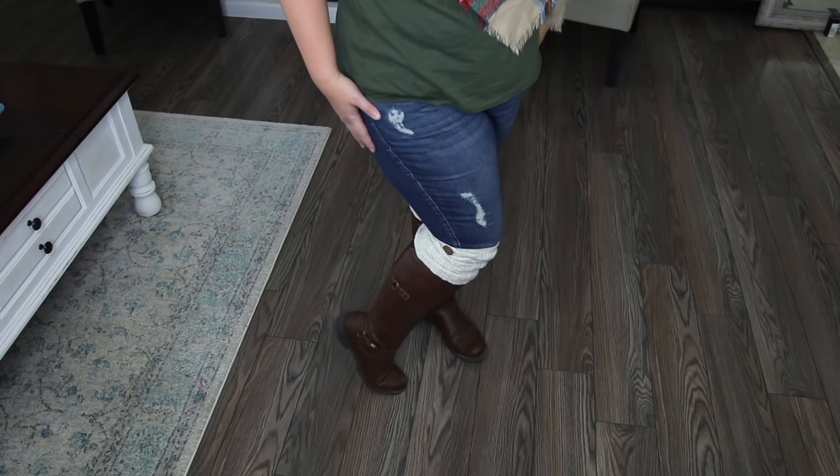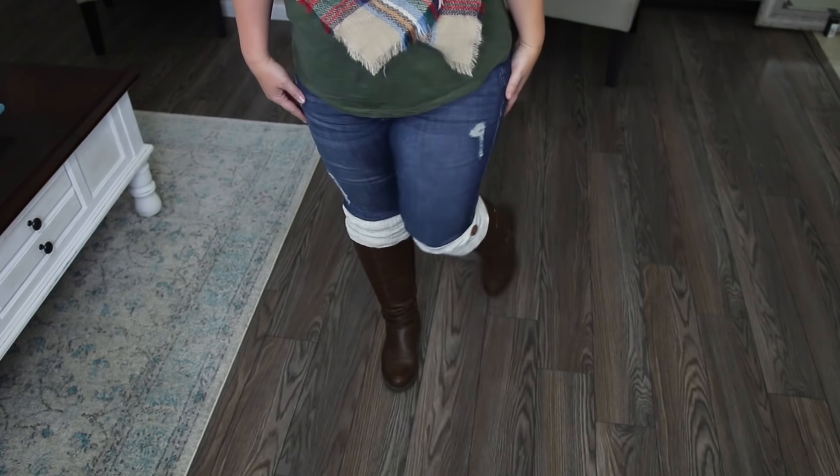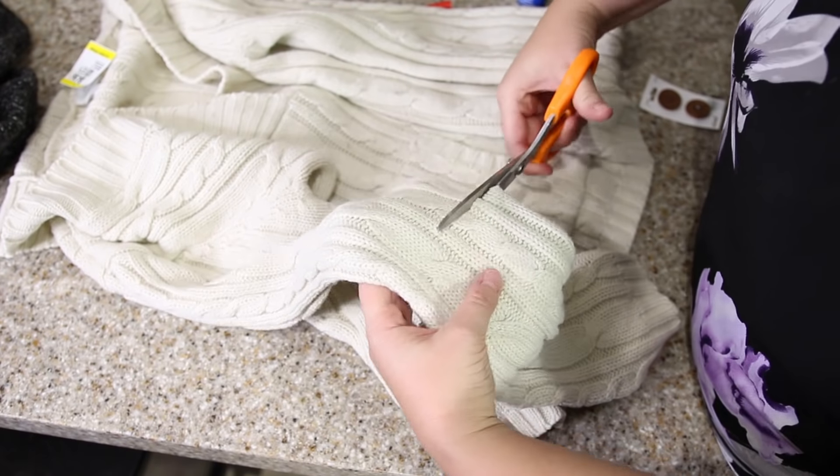My next fall hack is DIY boot socks. I love the look of boot socks but they're $25. I'm going to show you how you can make them for free or just a couple of dollars. You can use any old sweater that you're no longer loving, or do what I did and go to the thrift store and find some for just a few dollars. This is so simple.